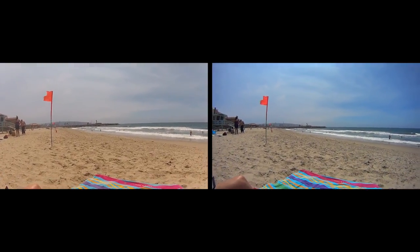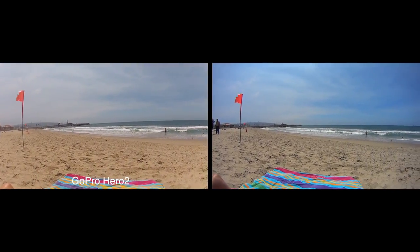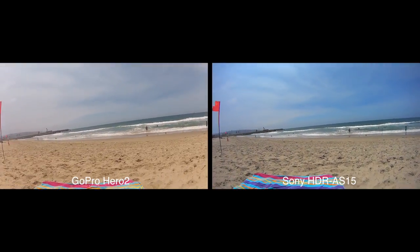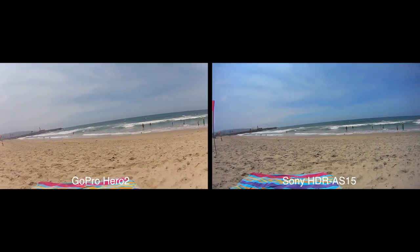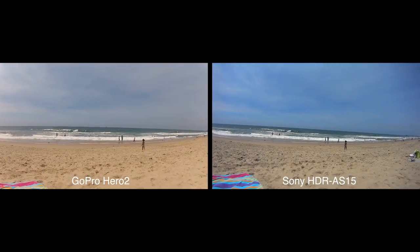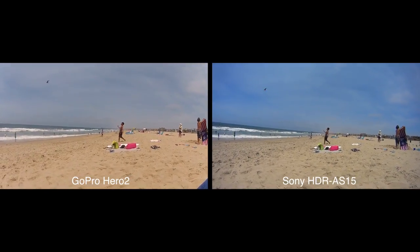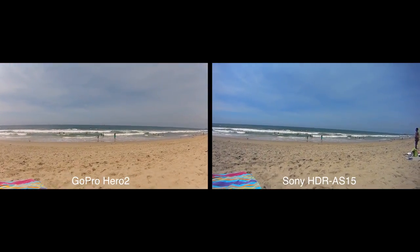We're at the beach checking out the GoPro Hero 2 side by side with the Sony — I think it's the Sony HDR, I can't remember the name — with SteadyShot. Here's a pano. This of course is in strong daylight at the beach, and as you can see out there is a ship in the distance.